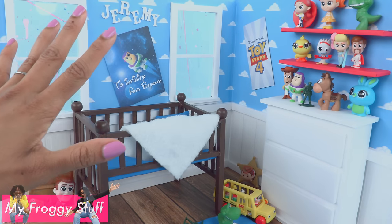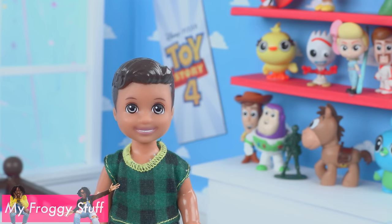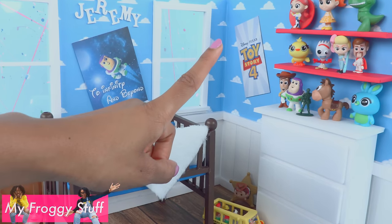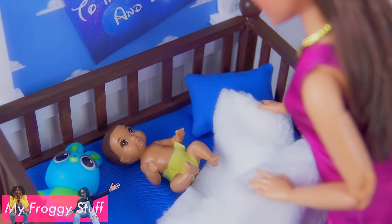Thank you for joining us while we made baby Jeremy a new room that can convert into a new room for when he gets older. Like, comment, share, and subscribe — don't forget to ring the bell — and follow us on Instagram at myfroggystuff and thefrogvlog. Happy crafting!